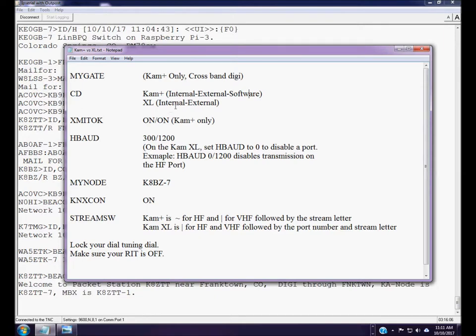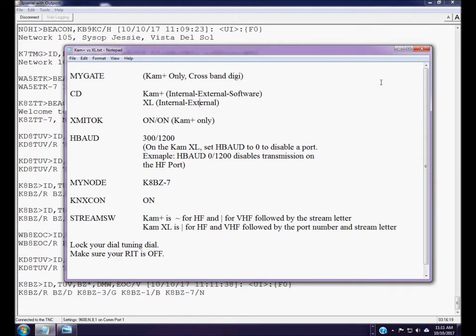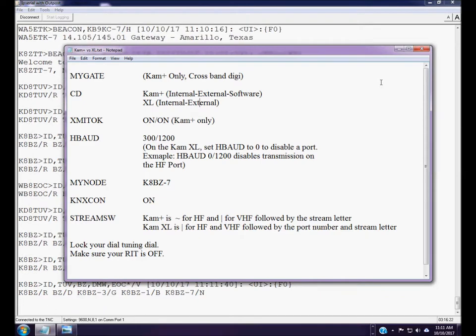Now the CAM XL only has two options for carrier detect: internal or external — there is no software setting. The reason is that the CAM XL's internal setting already includes valid data tone detection. When you set the CAM XL to internal, it will only inhibit transmit if it identifies valid data tones for whatever mode you're using. The external setting on the CAM XL works the same as on the CAM Plus.